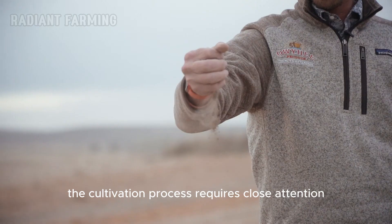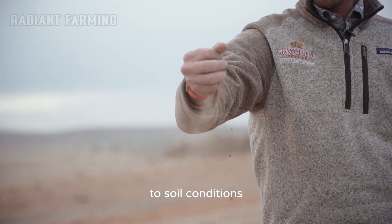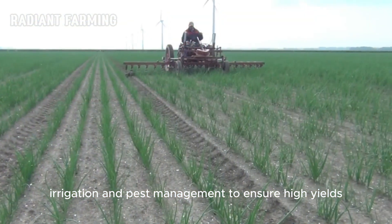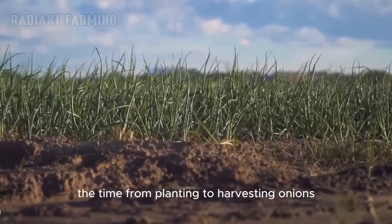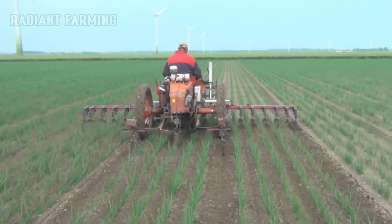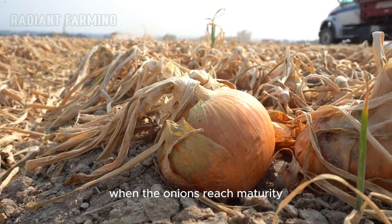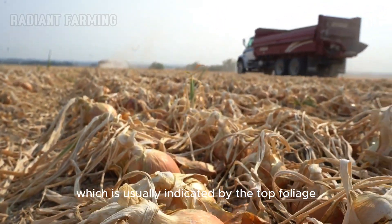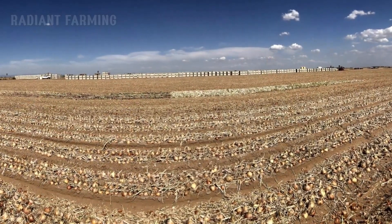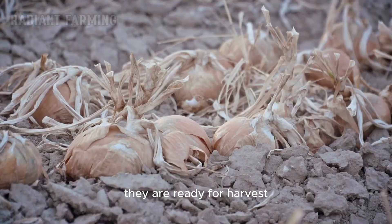The cultivation process requires close attention to soil conditions, irrigation, and pest management to ensure high yields. The time from planting to harvesting onions lasts about three months. When the onions reach maturity, which is usually indicated by the top foliage falling over and beginning to dry, they are ready for harvest.